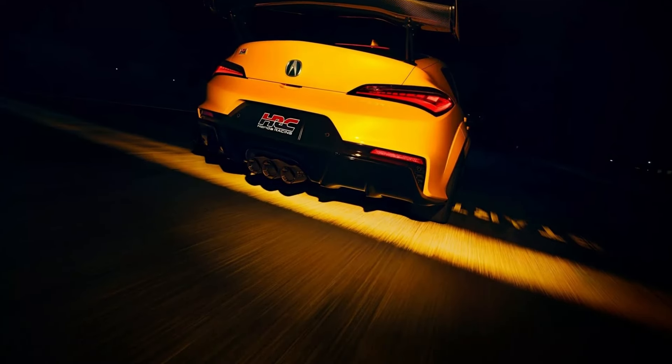Curiously, Acura only describes them as potential parts that could be launched in the future. So, if you're an Integra Type S owner and like what you see, make sure you let Acura know.